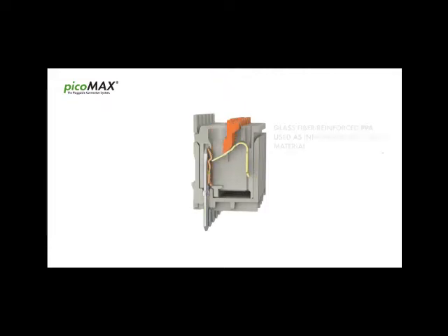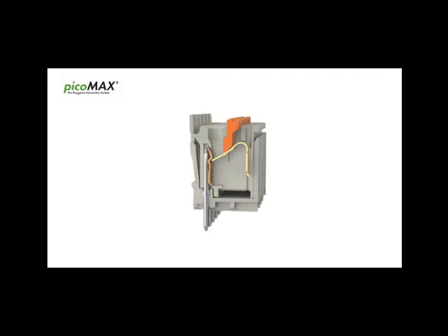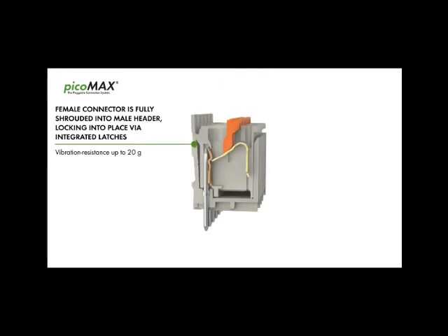The combination of innovative spring pressure connection technology and innovative insulation material guarantees absolute contact reliability even at high temperatures. The female connector is fully shrouded by the male header and locks into place via integrated latches for vibration resistance up to 20G.